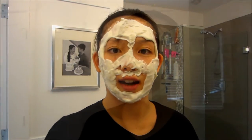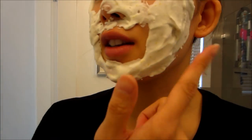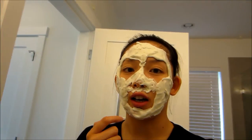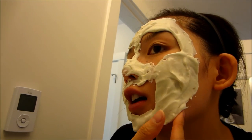I'm going to wait about 10 to 15 minutes and check it out with you guys. Alright, that's been about 10 minutes, and as you can see it has a very rubbery consistency. You can sort of see it peeling on my lips because I was talking. It's just a very cool, interesting consistency. So now I'm going to go ahead and start peeling this off.